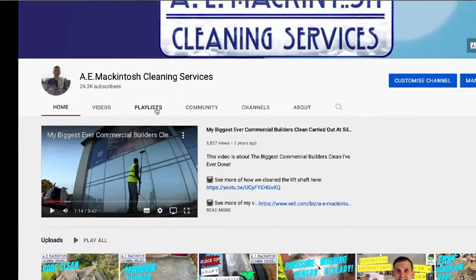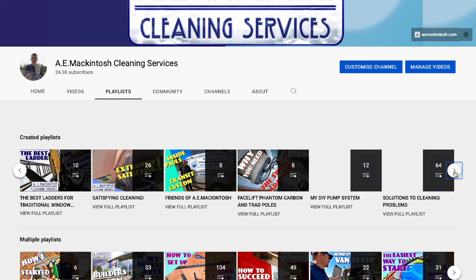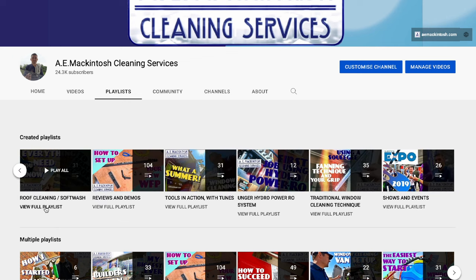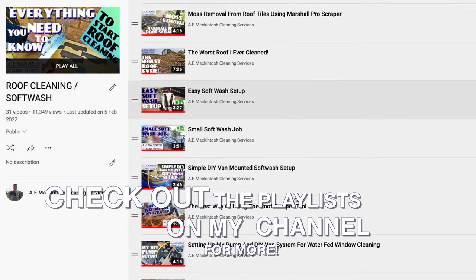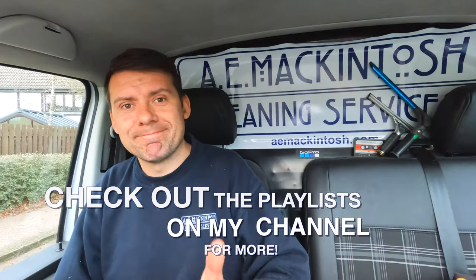I hope that little explanation helps you understand the different approaches. There are loads more videos on my channel covering different jobs, different types of tiles, and different methods of cleaning the roof. There's a whole roof cleaning playlist over on the AE Macintosh channel, so go check it out. Hope you enjoy it, hope you find it useful - catch up with you all again very soon, thanks for watching.